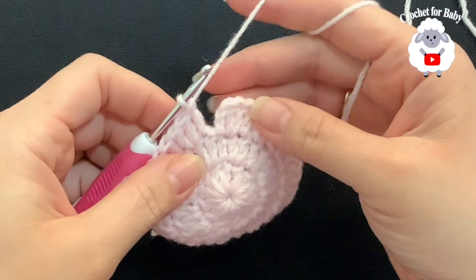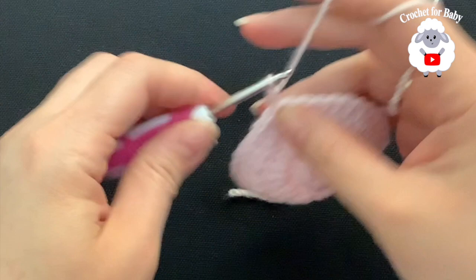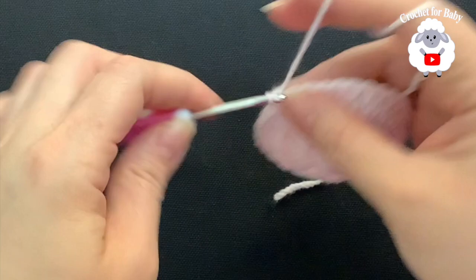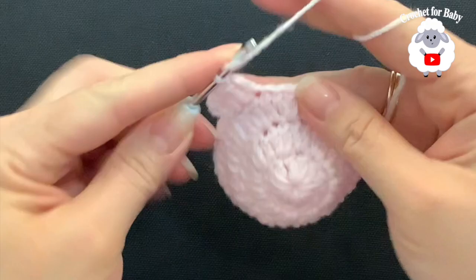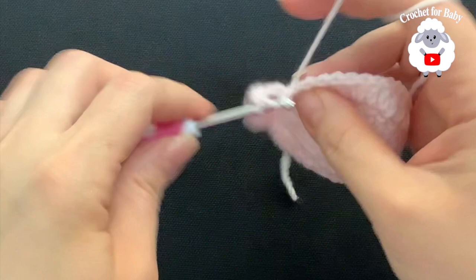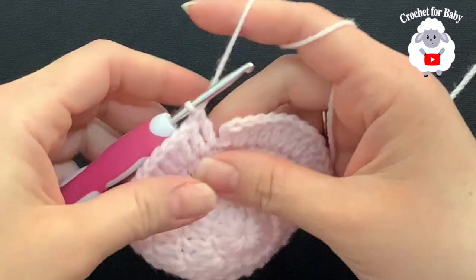Here's the third row with 36 double crochets. For the fourth row, chain two. In this row the sequence is: two, one, one, two, one, one. Beginning into the first double crochet make two double crochets, then into the next two double crochets make one on each, then into the next make two double crochets, and then into the next two make one double crochet on each. Continue with the same sequence — two, one, one — to the end. At the end we're going to have 48 double crochets. Join with a slip stitch on top of the first double crochet.